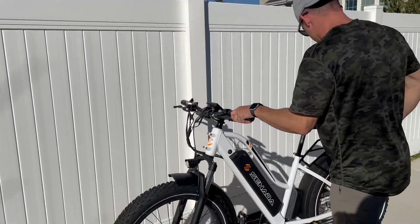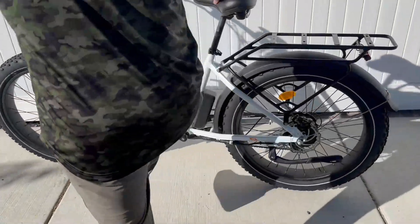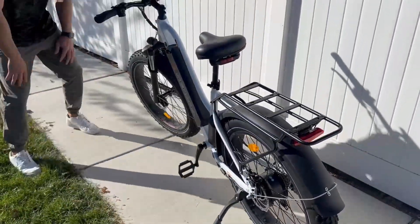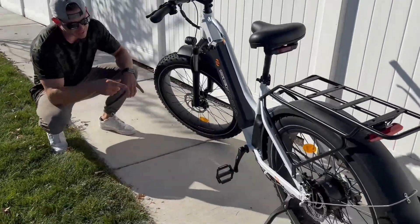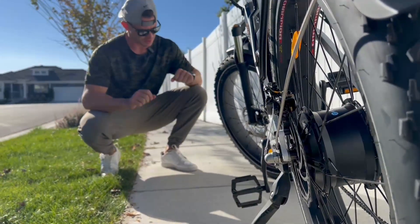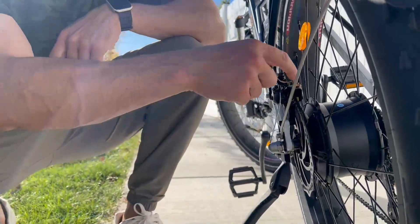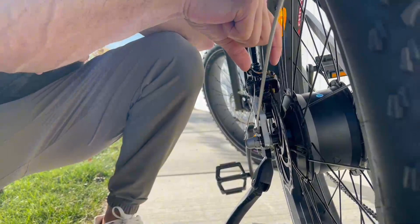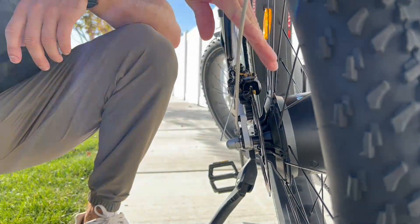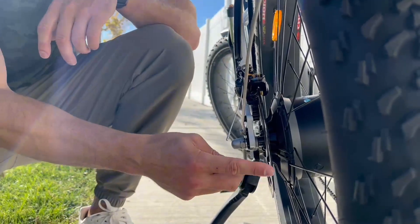There's a sweet, heavy-duty kickstand that doesn't get in the way of the pedals — unlike some others. You've got disc brakes front and back, very rugged and long-lasting. This thing will stop on a dime. One thing to be aware of: you can adjust the disc-to-caliper angle easily using two allen wrenches if the disc is touching and making noise — just a useful FYI.